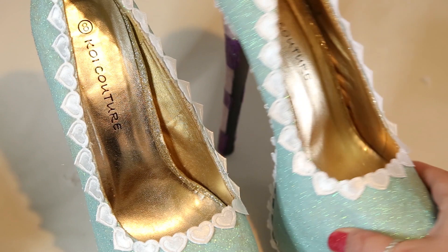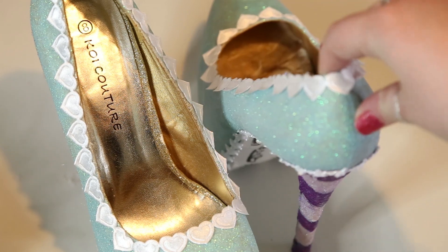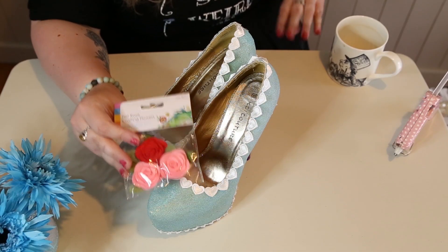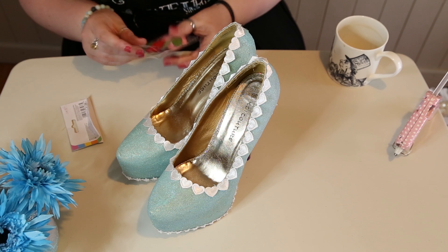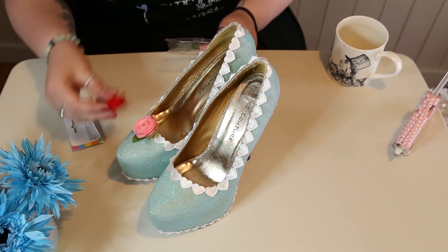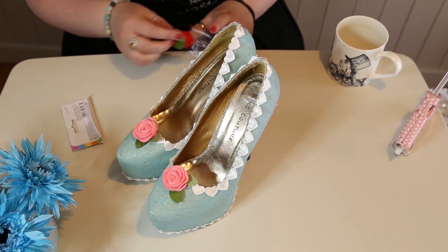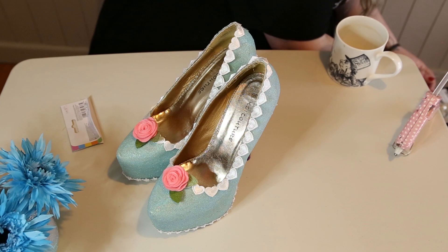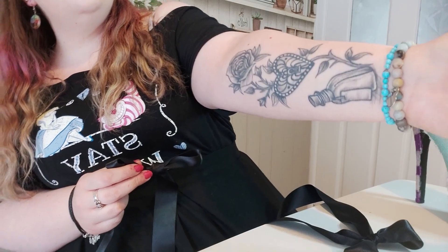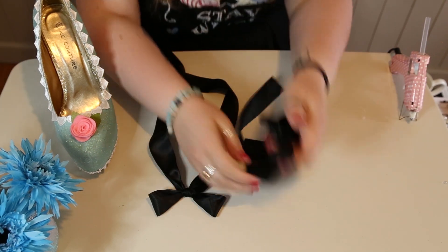Here's what the little heart trim looked like up close. At this point I'm literally squeeing with excitement because these shoes already look so good and I'm already so in love with them. Next I grabbed my packet of roses — I only had one red rose so I went for the pink ones — and I wanted to stick them on the front of the shoe to represent the painting of the roses from Alice in Wonderland. I seriously love Alice in Wonderland — it really is one of my favourite things!